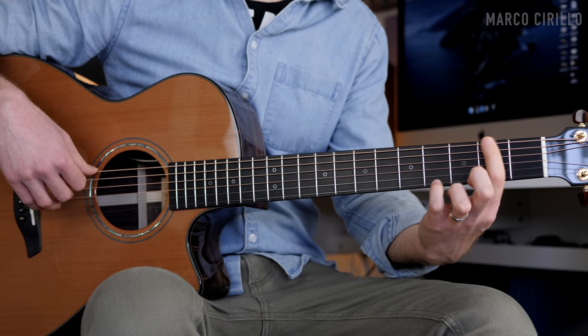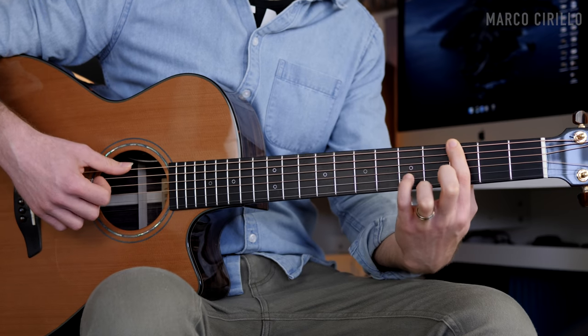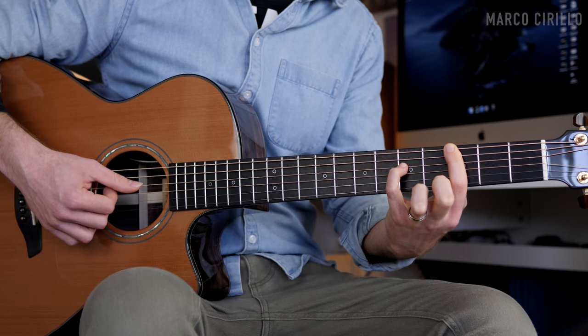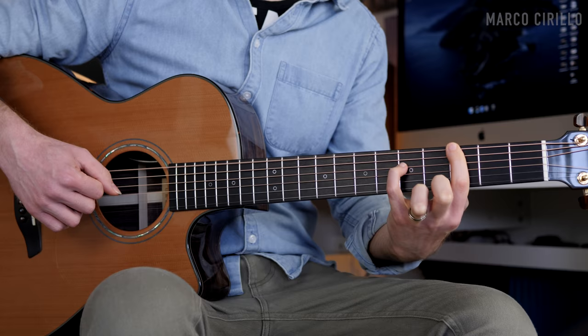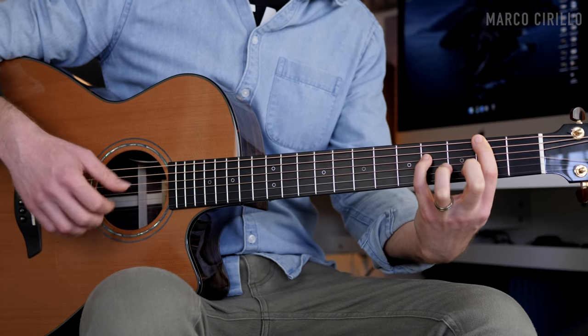Then I play the A major — the A string open and the G string fret number two. I'm playing the low E string with the thumb, fret number two and then fret number three simultaneously with the octave. We're playing the note G, so the fret three on the low E string and the D string fret number five. Then low E string open, back to the G major chord, and we finish with the F# which is on fret two and four.